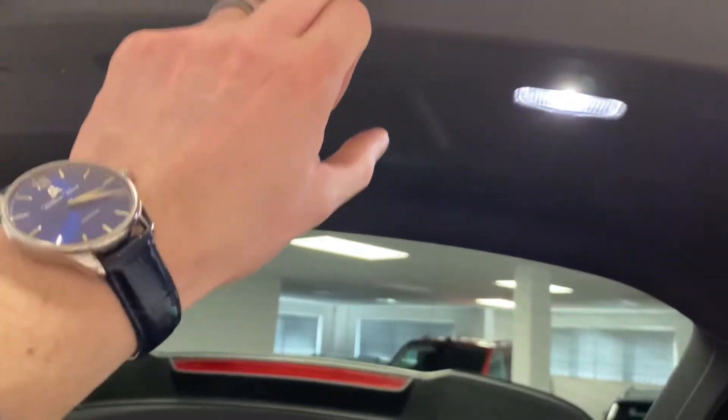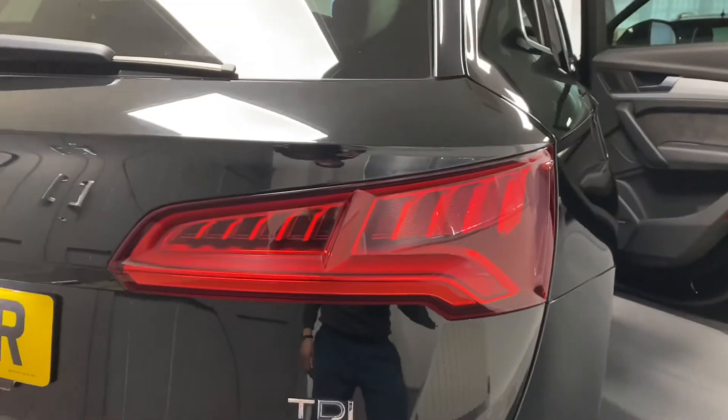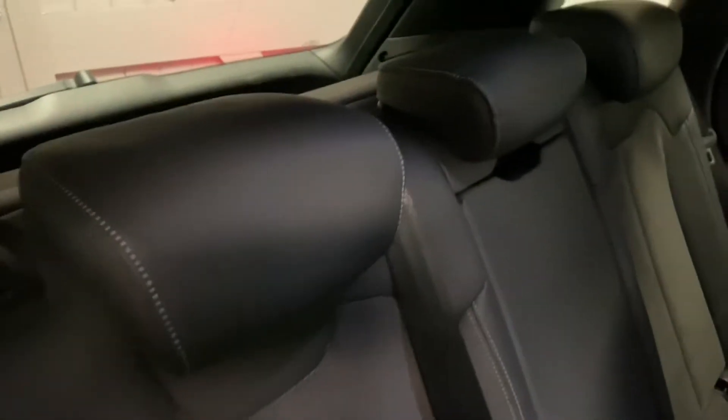We've got an electric tailgate — simply press the button and you can see it coming down with that nice LED lighting. Coming into the back there are nice S-line brushed aluminium inlays, a Bang & Olufsen speaker just there, and it's got Alcantara seating. One thing to point out is the suede marks are not stains — it can look really stained but it's purely just brush marks, with nice white stitching as well.